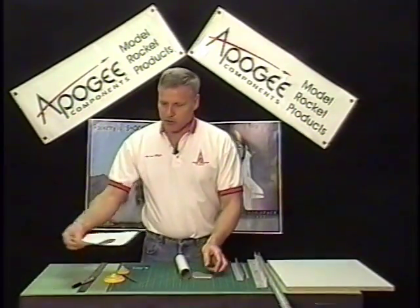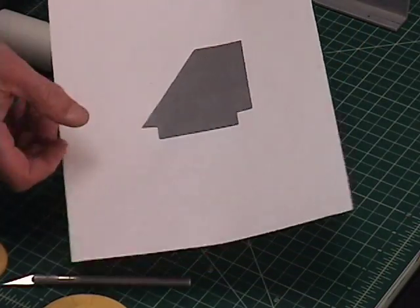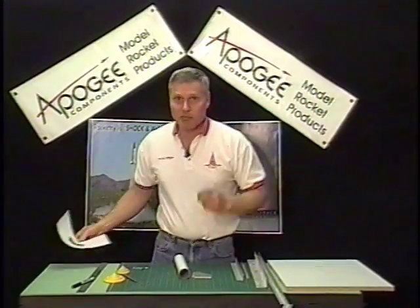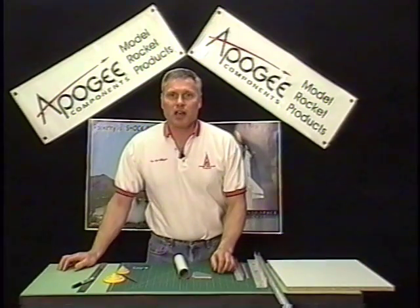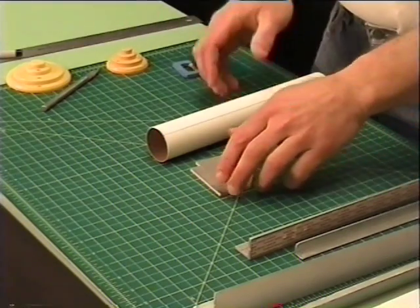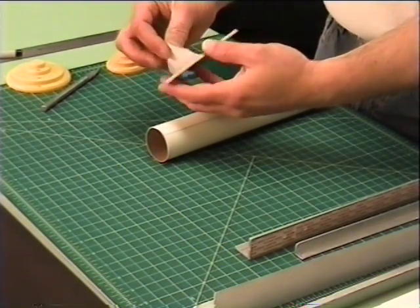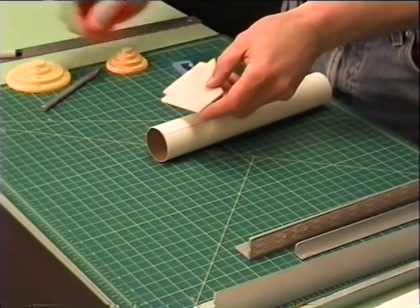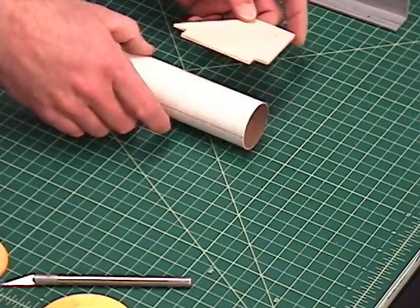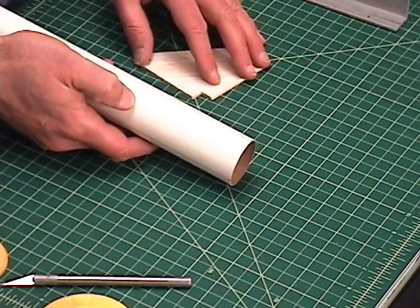Today I'm going to show you how to put slots in tubes for through-the-wall fins. First, what you're going to need to do is print out your fin template. I did this one in RockSim, and if you don't have RockSim, go to ApogeeRockets.com and you can download it and try it for 30 days for free. I've already printed out my fin, cut it from a piece of balsa wood, and I've already got my tube marked for three fins.